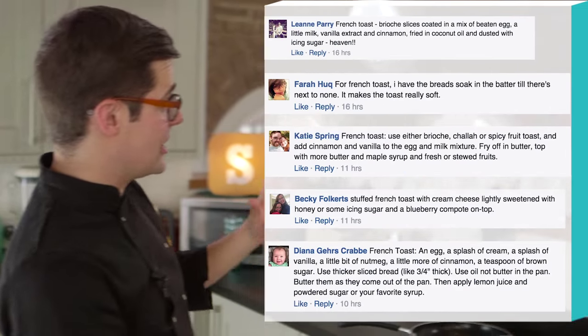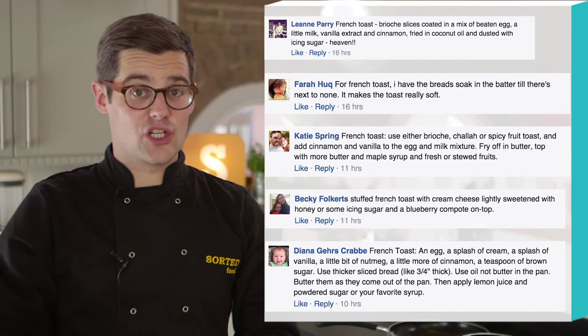French toast is perfect when you want to treat yourself for brunch, and with all of these suggestions from you guys, this version is unreal.